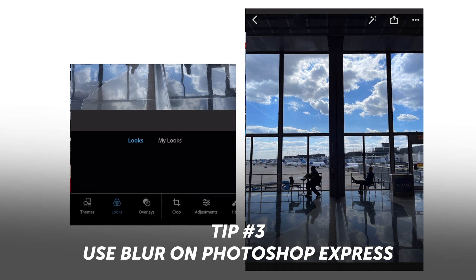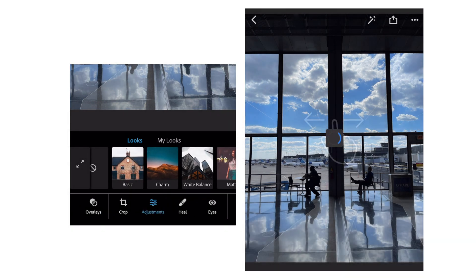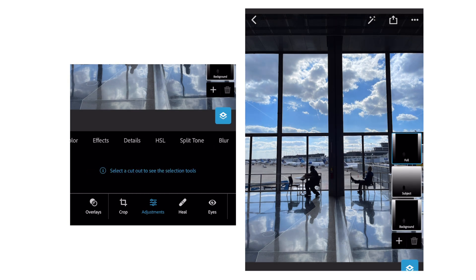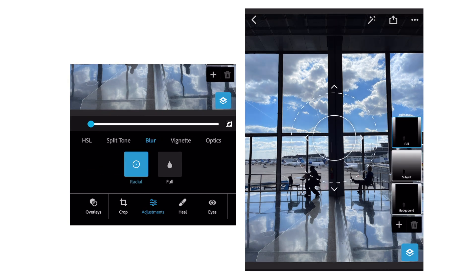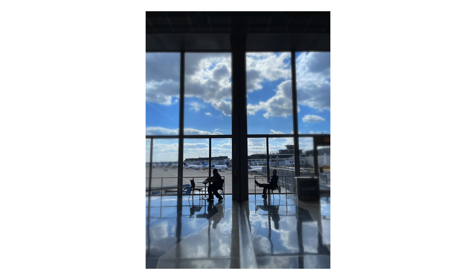The third and final way to achieve this effect is through Photoshop Express. Go ahead, open up the app, import any photo you want, go through adjustments, and click on the tool called blur. Have fun adjusting with that, make sure you save all the adjustments, then export it as a JPEG and you're all good to go.